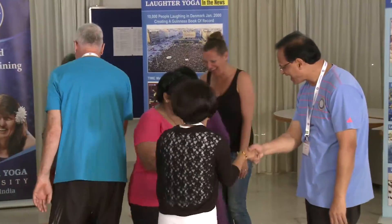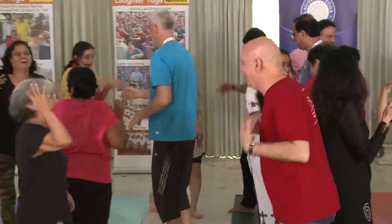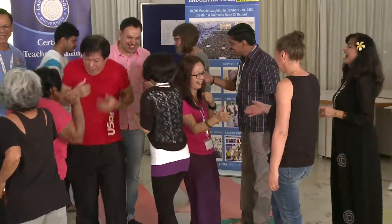Our next exercise is handshake laughter — shake hands with someone and look into their eyes. We also have another variation called electric shock laughter. Imagine you're going to shake hands with someone and you get an electric shock.